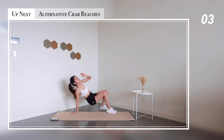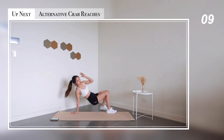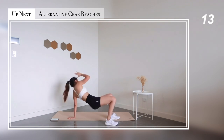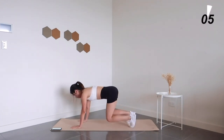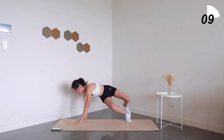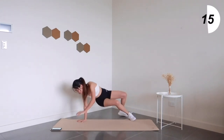Moving on to something fun: alternative crab breeches. Feel free to pause the video to check the little notes to help you with your form. Proper form over speed — you're going to want to keep yourself balanced, so do it at your own pace and slowly speed it up from there through practice.